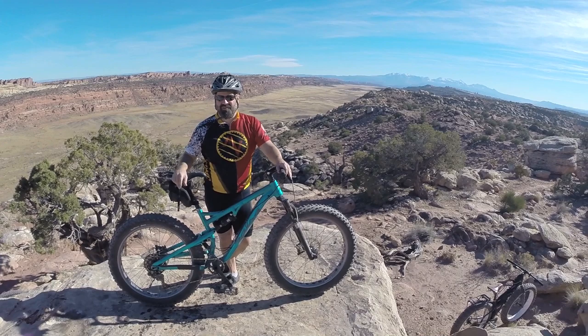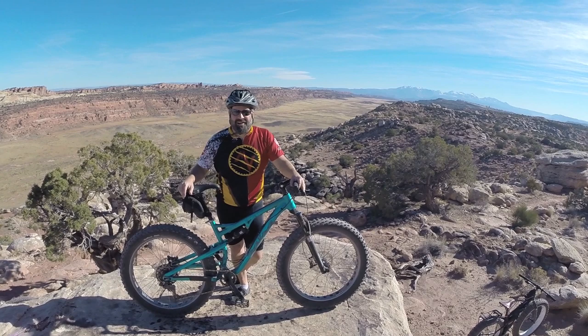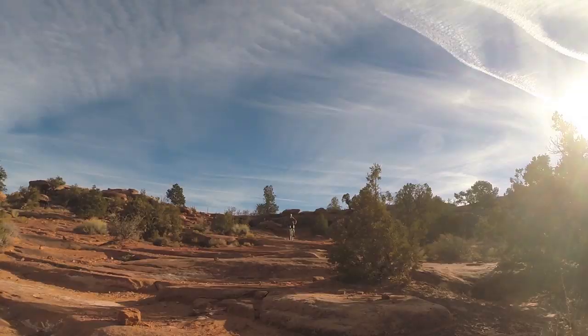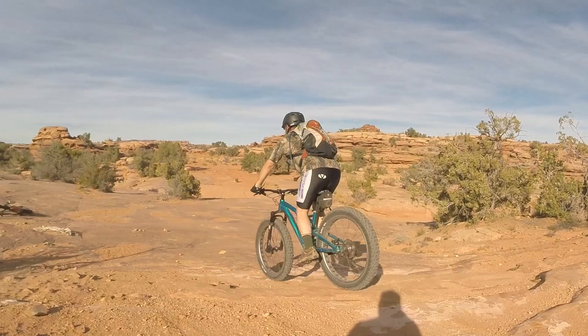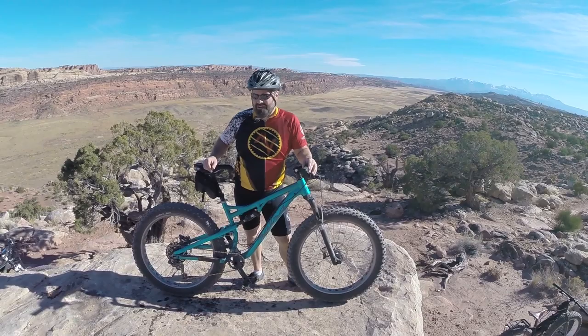The bike has gone back and forth through a few different people — what an awesome bike. Everybody that's ridden it just can't wipe the grin off their face. The best way we've been able to describe how this bike rides is it's almost like riding a couch — it's just so plush. Bombing down the steps and the drop-offs that are so prevalent on the trails out here in Moab, it is just a dream to ride.